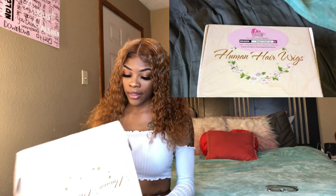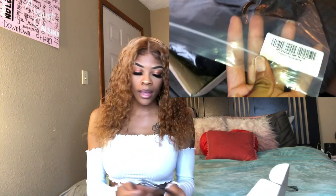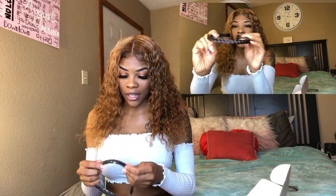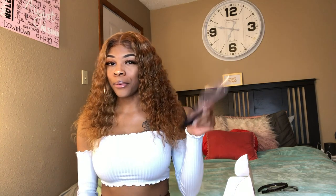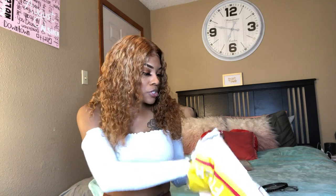Once you open your box, you will of course get your wig that I'm wearing, a wig cap, and a headband. This headband is like those headbands we used to wear in elementary school, but it has long hair with it. This is my first time ever receiving a black wig cap — I don't know who uses black wig caps. The wig comes in a regular plastic bag with the hair knit on it.